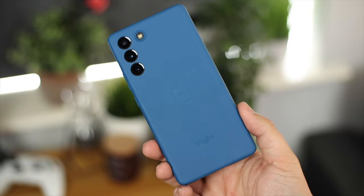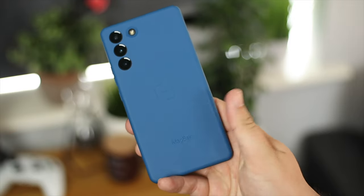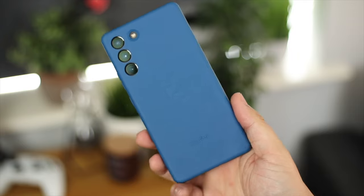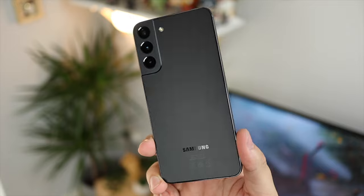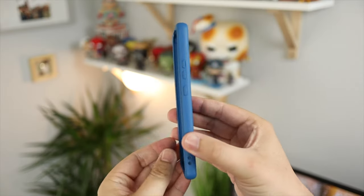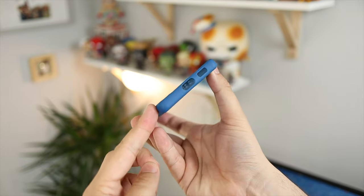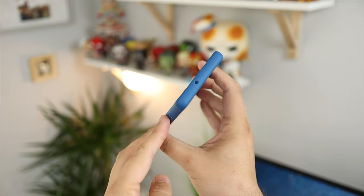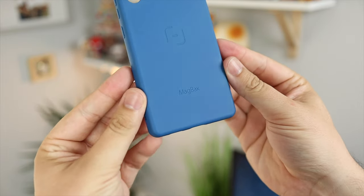You've also got a soft touch finish for grip all around. It may pick up some fingerprints but it does give more grip than your phone without a case. It still supports wireless charging, which is great - some of the more rugged options available are a little bit thicker and actually lose wireless charging support on the S22 Plus, so it's good to see that it's still here with the MagBack case.